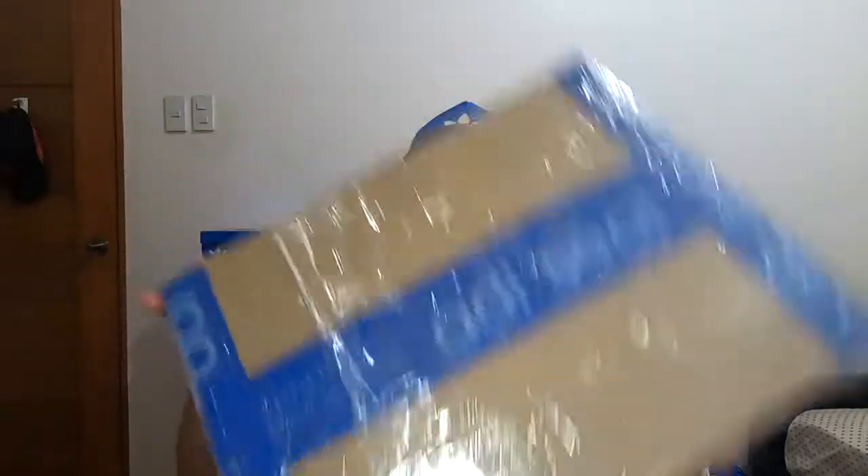Without further ado, let's go into the unboxing video of the Adidas Ultraboost x Game of Thrones. Here's the box from the Adidas PH website. By the way, Adidas, sana kapag magpa-deliver kayo, tanggalin nyo na yung additional plastic layer — i-lessen na natin yung paggamit ng plastic. I prefer just the box and the Adidas seal.